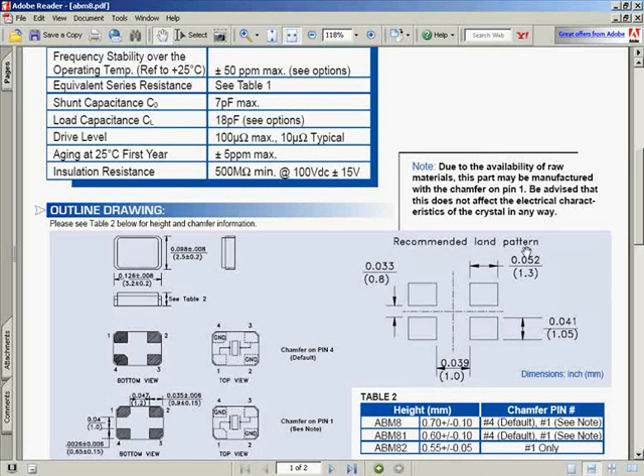A lot of nicer datasheets will have a recommended land pattern. The four outlined pads are the actual exposed copper you want on the board to place this component. Your objective is to make a footprint with copper at these given dimensions. You can use this same procedure to make surface mount or through-hole components of basically any type and any pin count.